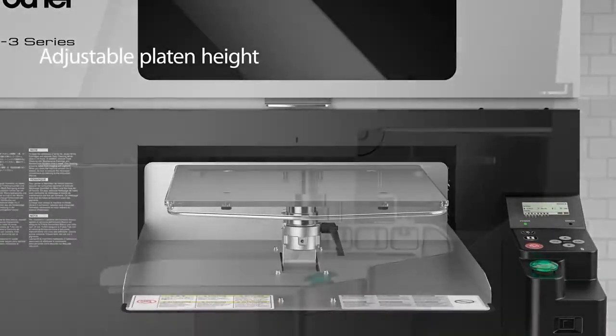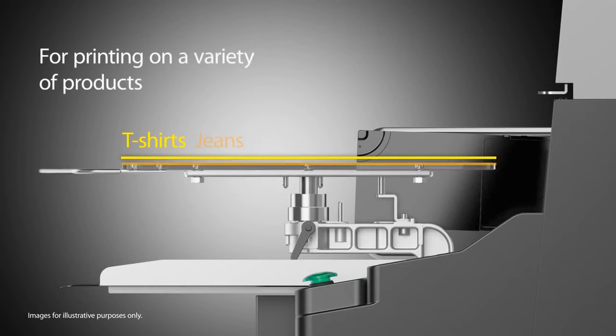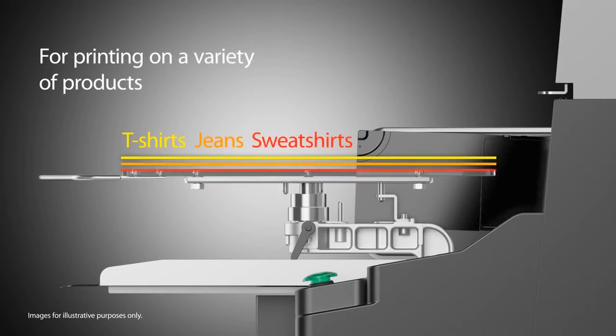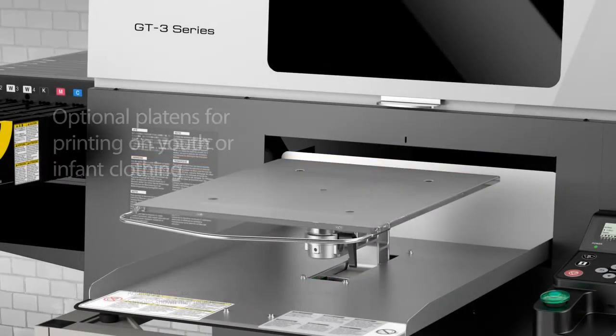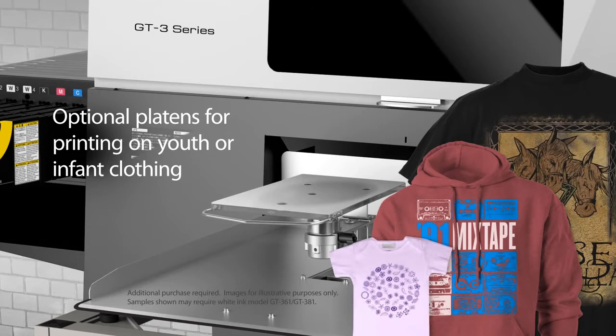The height adjustable platen allows for printing on blanks with a variety of thicknesses including shirts, towels, jeans, and even zippered hoodies. Further expand your options with our optional XL Youth and Infant Platens for printing on oversized garments and accessories, youth sizes, baby clothing and accessories.